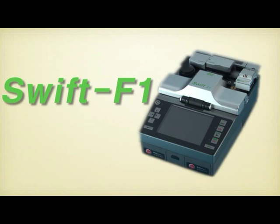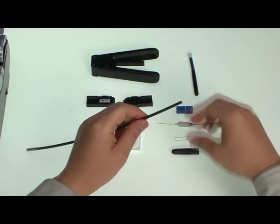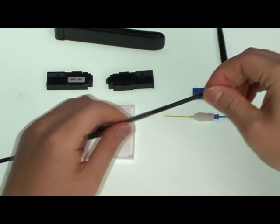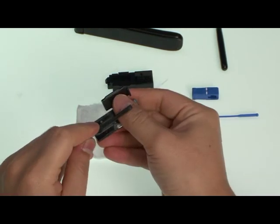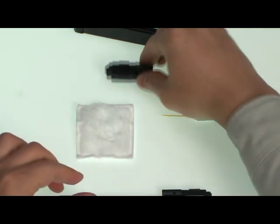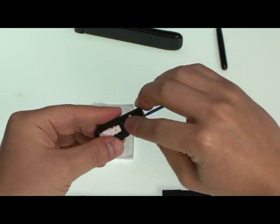Now, a demonstration of splice-on connector assembly using Swift F1. Indoor cable and splice-on connector are connected. Boot and heat shrink tube are inserted onto the cable — boot goes in first and then the tube follows. After stripping the indoor cable for about three centimeters using a jacket stripper, place the cable onto a holder. Then place the ferrule unit onto a holder with the colored side facing up.